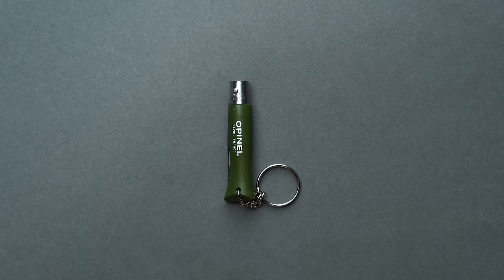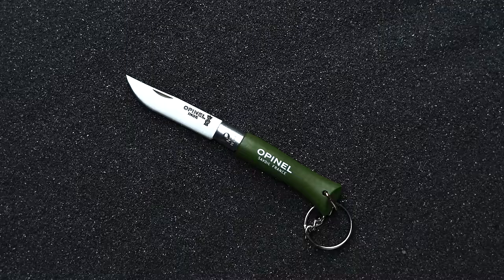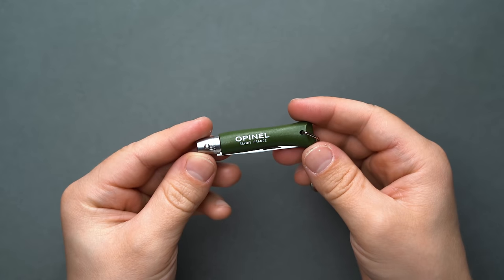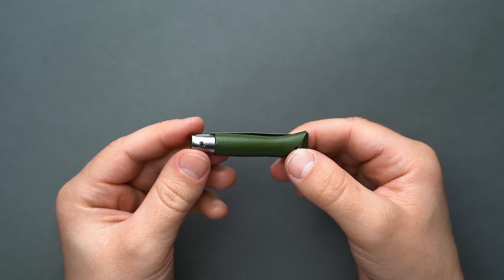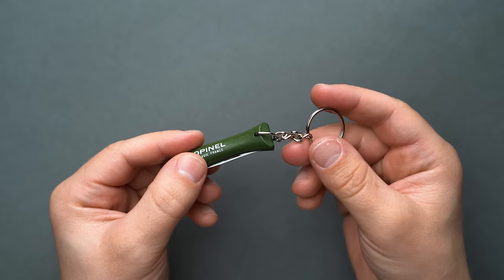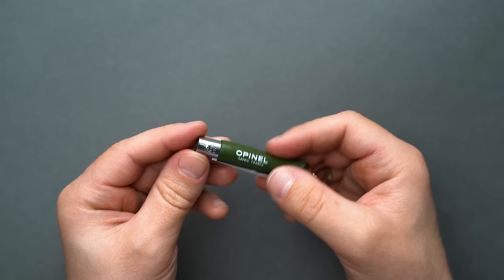1890 saw Opinel officially open its doors for business in Savoie, France, offering the Opinel No.8. Since then, Opinel has continued to keep their designs and manufacturing all in-house in France, constructing incredibly simple knives. The core designs haven't changed since their first iteration. Simplicity is really the hallmark behind the Opinel brand, so we wanted to highlight one of their compact designs that functions as an excellent keychain knife: the Opinel No.4.